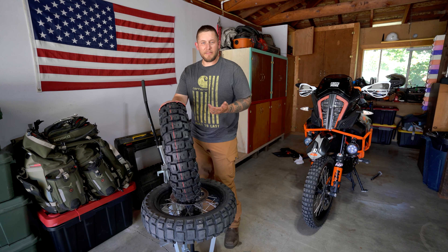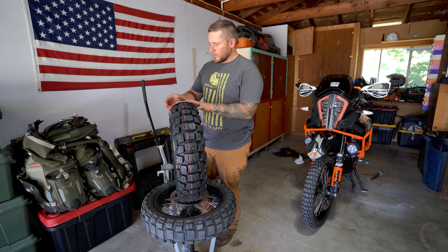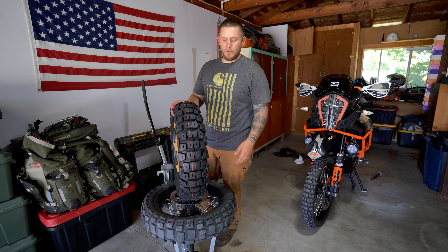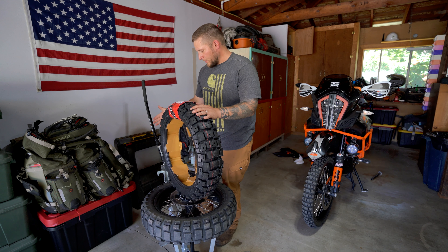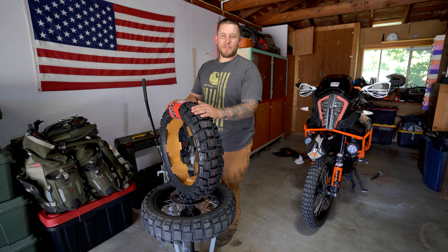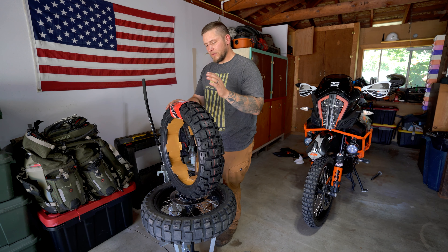I'm getting ready for the Idaho BDR as I mentioned in the last video, so this is all along those same lines. My luggage is sitting here, I'm working on getting that ready — changing tires, cleaning chains, oil maintenance, cleaning the air filter, just doing all that kind of stuff. I happen to have a really nice little tire changer that my buddy Taz gave to me, and in exchange I change his tires. It works out great.